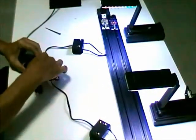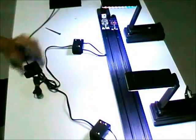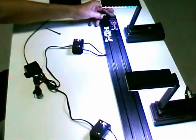LED — eighth of a turn. Now plug them both in, plug the other one back in, and you're ready to rock.